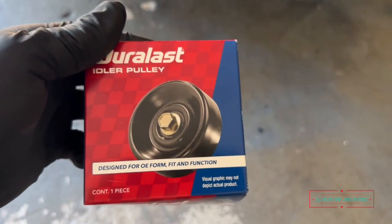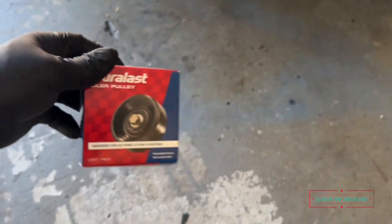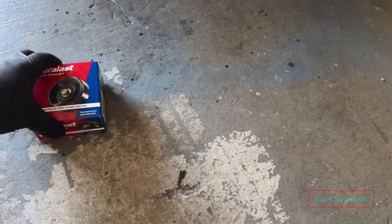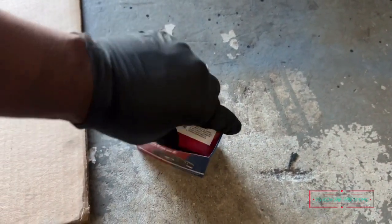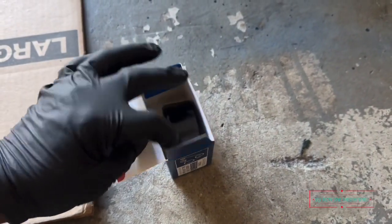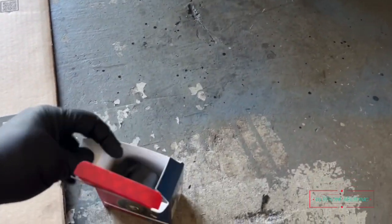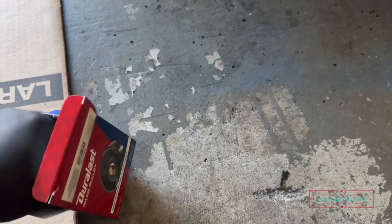It kept on squealing, so I'm like okay, I'm sick of this, it's time to get it changed. Let me open this up right quick and see what it's looking like. This is for a 2015 Nissan Versa that I'm working on.